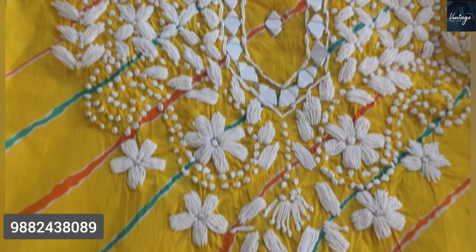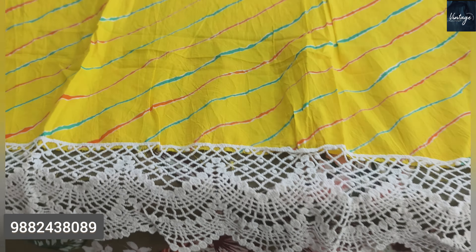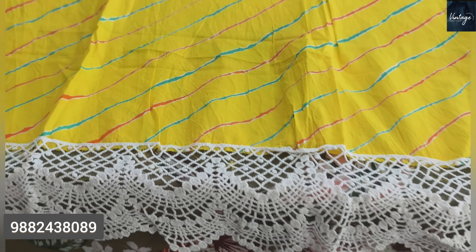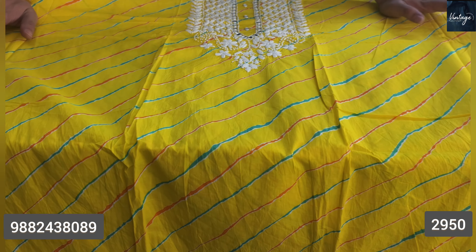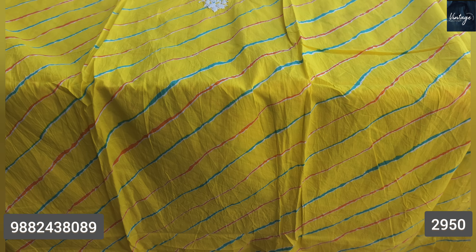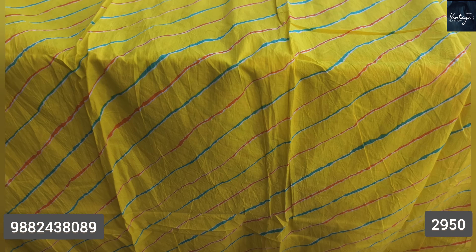This is a complete handwork — full handwork. This is a broad border, a very beautiful border. On the front and back we have a leather print. This is very good. This is a very soft cotton. It is very beautiful.